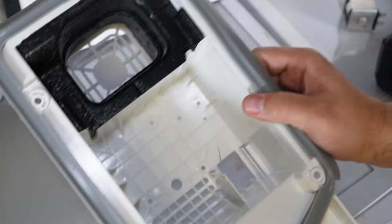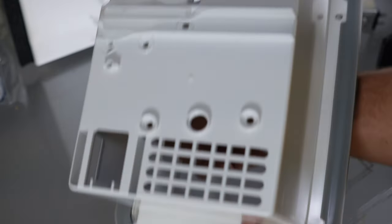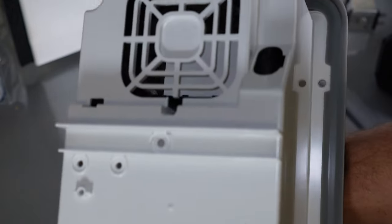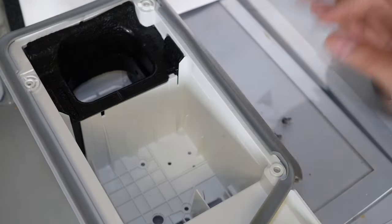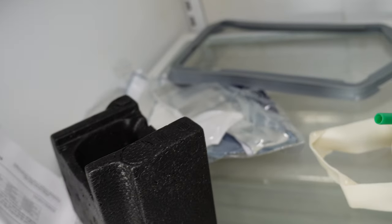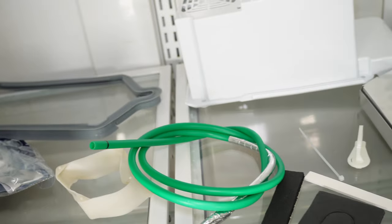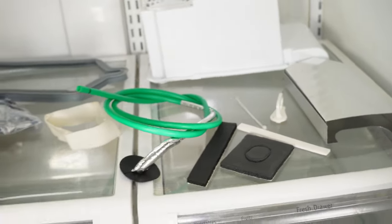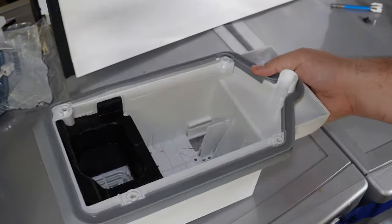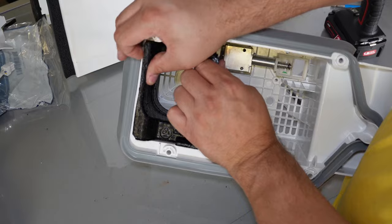Note that this air handler has some differences depending on the kit. This particular one had the black foam gasket for the fan pre-installed on the handler, and the gray gasket was pre-installed as well. On other versions these may not be installed, so you would have to install them yourself. On this particular handler, I did have to remove the black gasket before installing the fan, which I did by pressing on it from the front grill with a screwdriver.